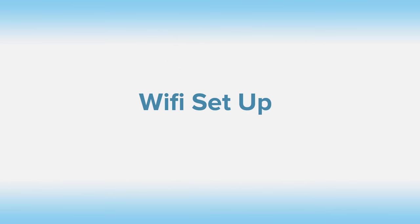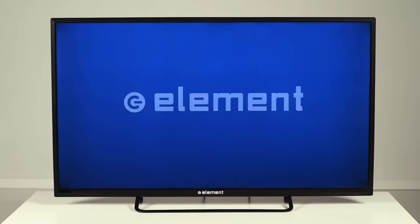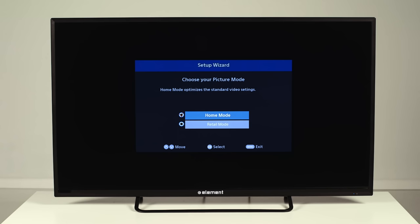To set up your new Smart TV with Wi-Fi, start by powering the TV on. You'll see a screen that asks you to choose your picture mode. Select Home Mode. When it asks you again, select Yes for Home Mode.